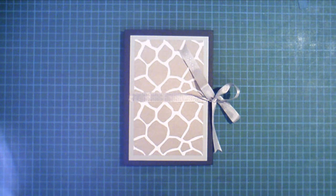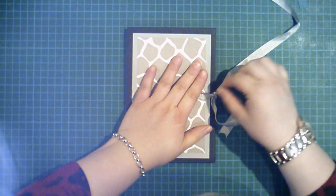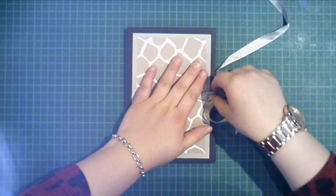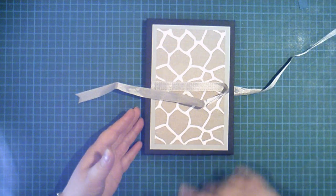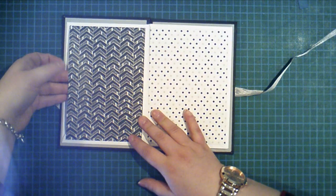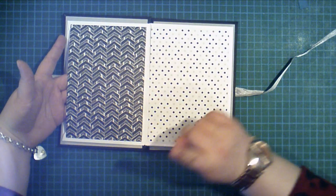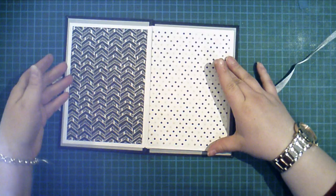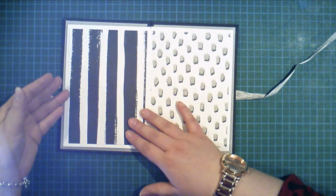Welcome to Crafting with Louisa. I'm Louisa and today I've got an envelope mini album to show you. It uses A6 size envelopes and it's got pockets in here — all of these are pockets. I'm going to show you how to do this today, and there are a few changes I'm going to make which I'll explain.